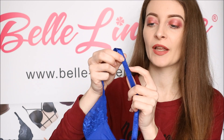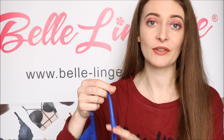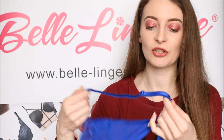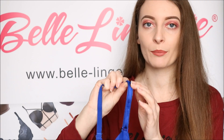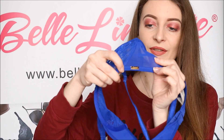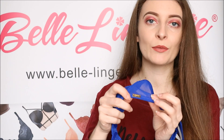The straps do actually have a beautiful, very small lace trim which just adds something a little bit extra and really helps them blend in with the cups. They are elasticated and super stretchy, and super adjustable as well. As you can see, they do have the same blue for the hardware so it blends in really well — you cannot even see it.